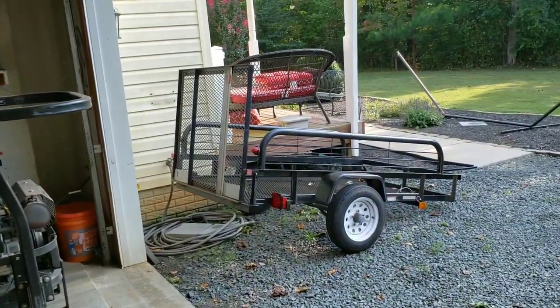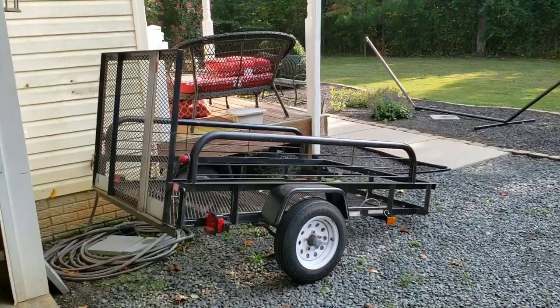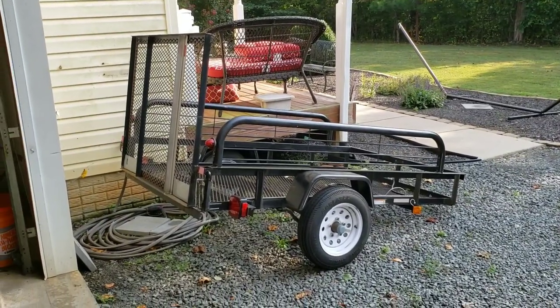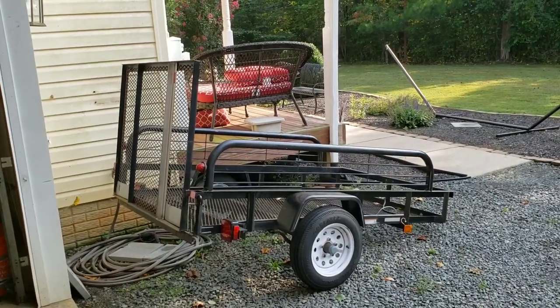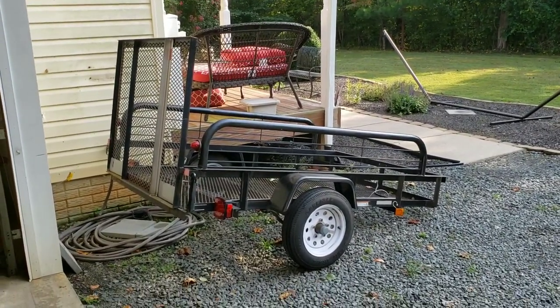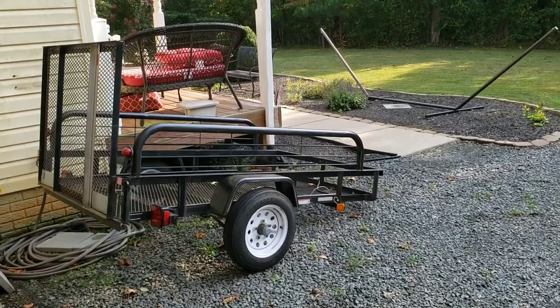When he gets home we've got to cut a piece of plywood for on the bottom there, and then get it painted with that truck bed liner stuff — or I'm not sure. I have two cans of undercoating that I might try to use and see how they stick to it.